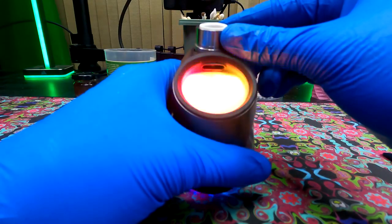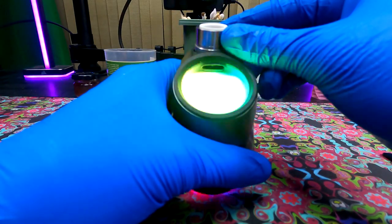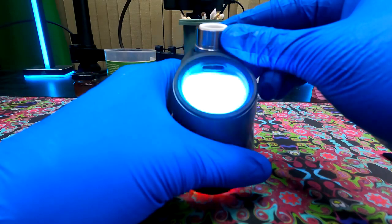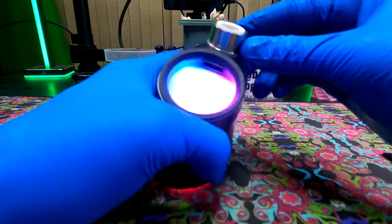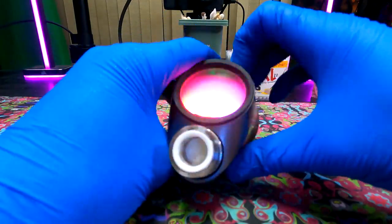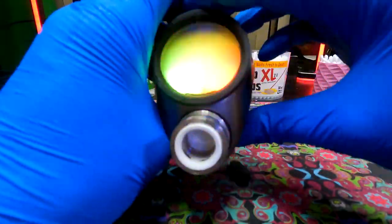So now your 3D chamber should be up and running. I've been using my 3D chamber for about six-plus months now, and it has been working like a charm. I haven't had it over the temperature of 560 degrees — no cracks. Had a little bit of chazzing, and we'll be back with another video going through how to fix that.